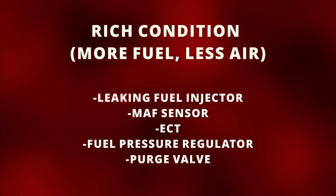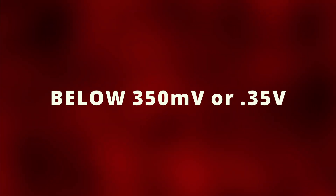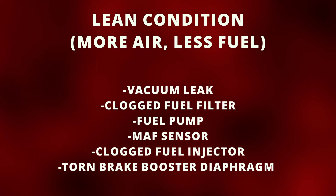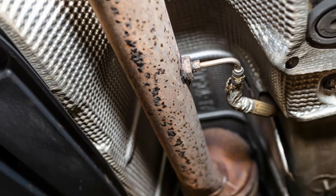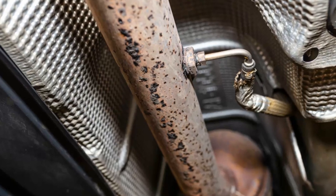If the O2 sensor reads higher than 550 millivolts at all times, this indicates a rich air-fuel mixture and could be caused by one of the following — including the sensor giving a bad reading due to contamination. If you have a reading below 350 millivolts at all times, this indicates a lean air-fuel mixture and could be caused by a defective oxygen sensor. An easy way to check if it's the O2 sensor is to floor the gas pedal — you should see the O2 sensor react instantly and increase voltage. If not, then most likely the O2 sensor is faulty.